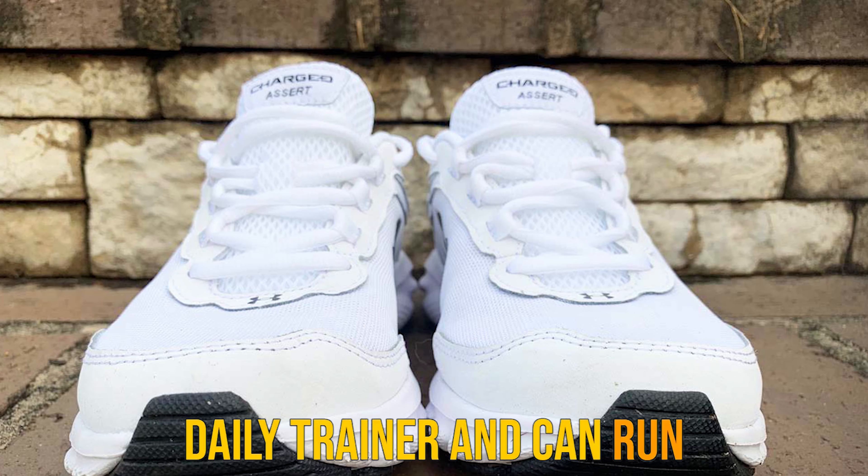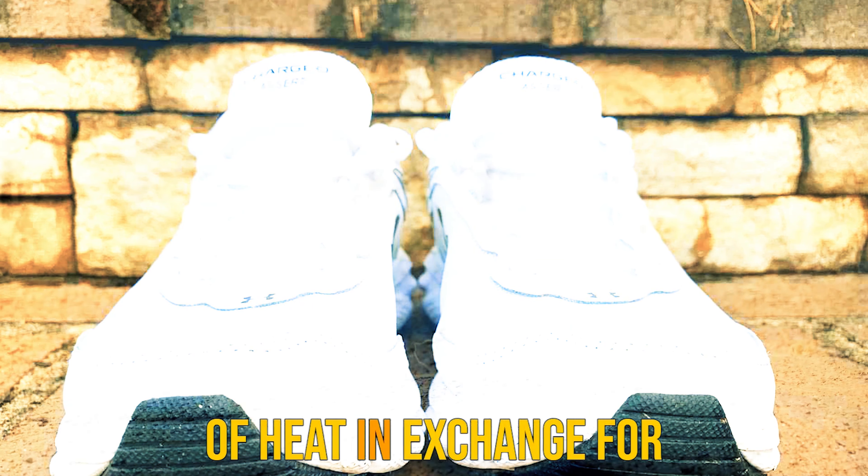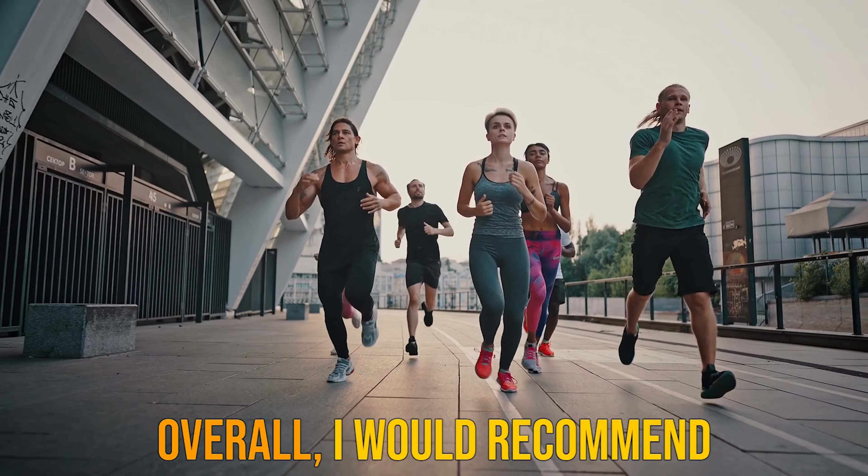When you press down into this shoe, you can see the plush midsole collapse under the weight of your body. Not only does this midsole provide a nice and cushioned ride, but it also reduces the strain on your knees and joints while running.